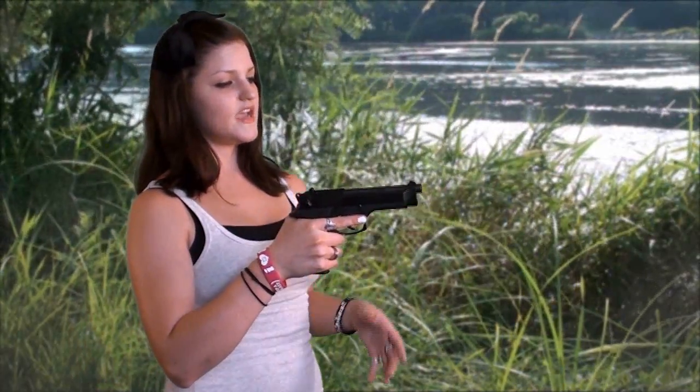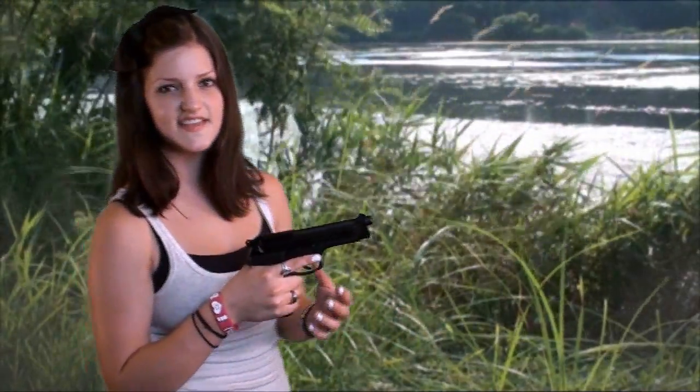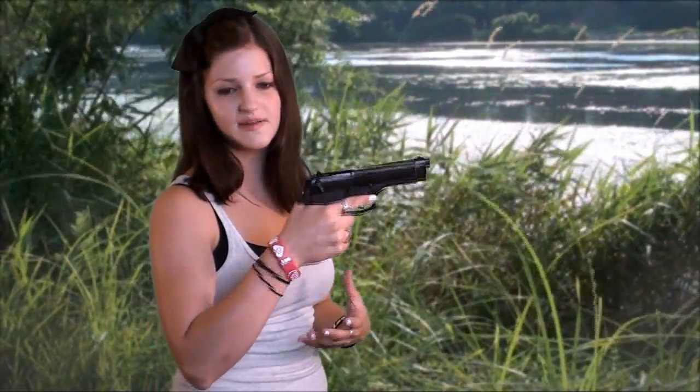I also like the sights. From what I've read, the dot and post is supposed to help with faster target acquisition. And I can see why that would be the case, because I've adapted to it pretty well transitioning from the three-dot sights I was used to shooting before I picked this up.